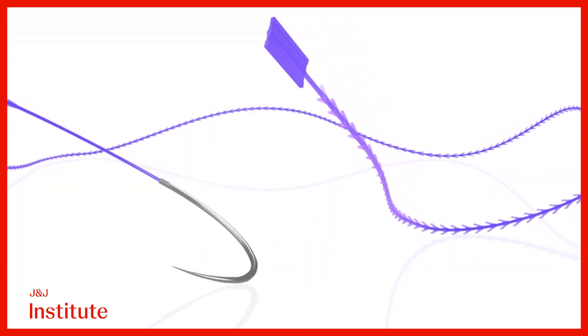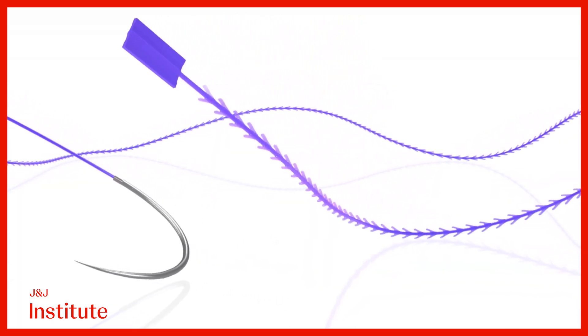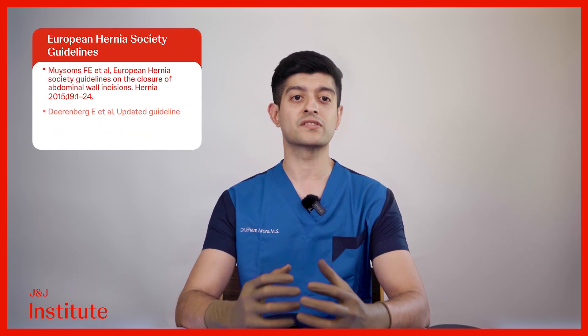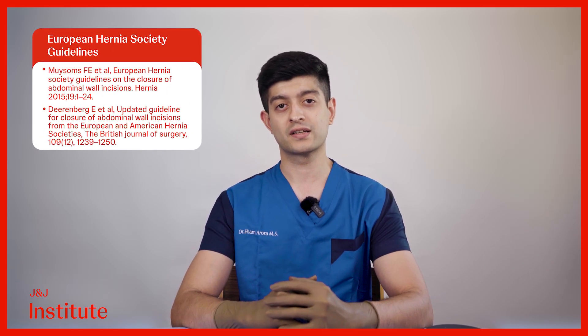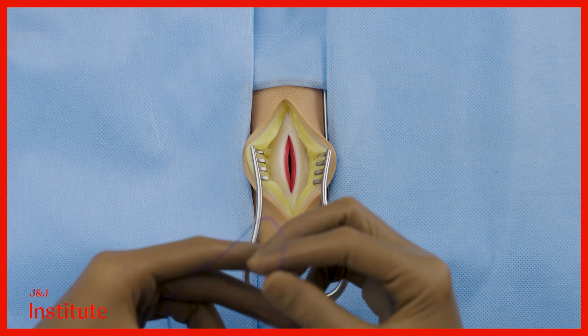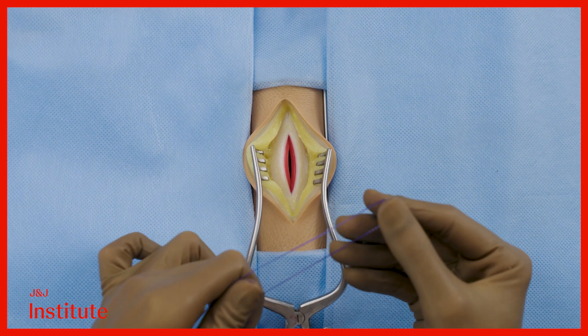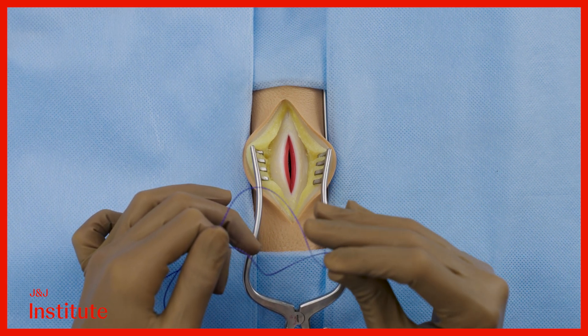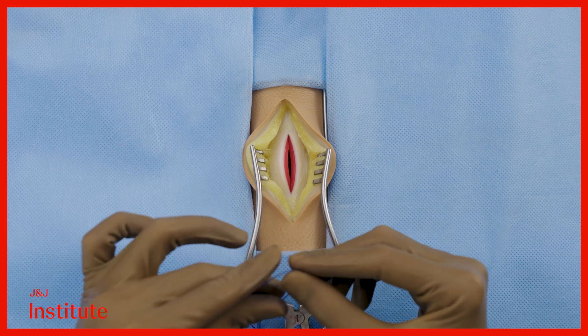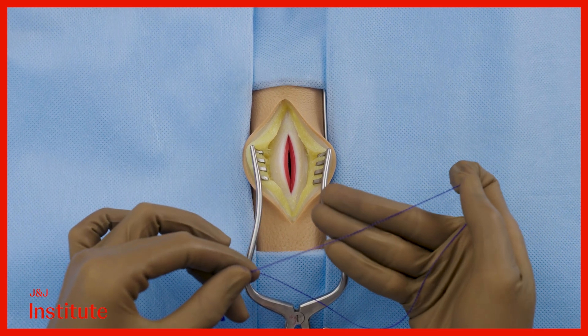Barbed sutures present an opportunity to address these concerns. I will be demonstrating closure with a stratafix symmetric device that is made of polydioxanone and is coated with triclosan. It is a delayed absorbable material which conforms with the recommendations of the European Hernia Society. The barbs on the suture are unidirectional and are created using a special process that does not involve making cuts in the suture, which may hamper its strength. The device is designed specifically for tough structures like the fascia.